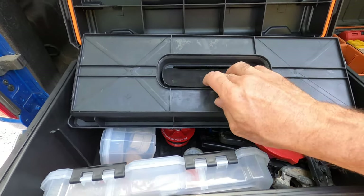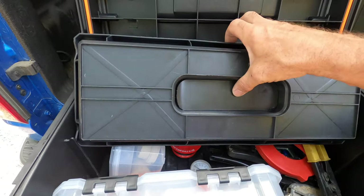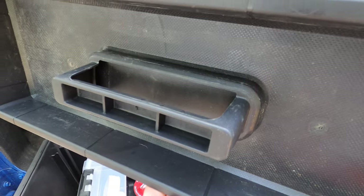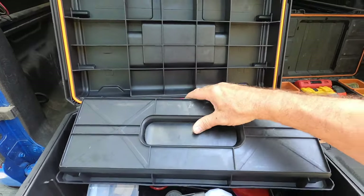I'm going to use a soldering iron to plastic weld that into position, and then no longer will things be able to jump out of there because it'll be sealed off. So stick around and I'm going to show you how it's done.